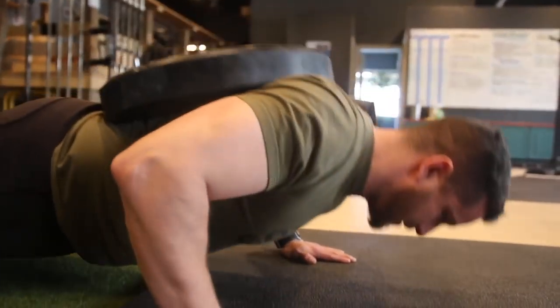Kyle likes doing it his way, I like it my way — neither are wrong, neither are right. It's completely up to you. Make sure you're incorporating this in some of your hypertrophy work after your main bench session.